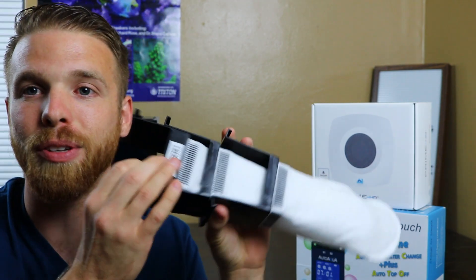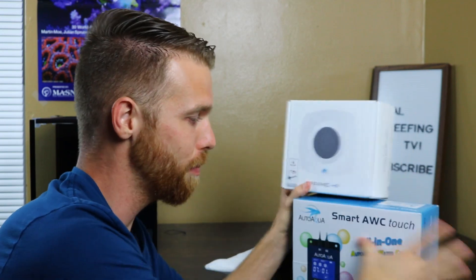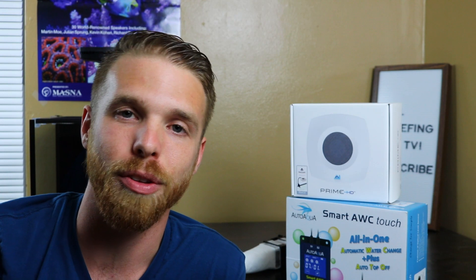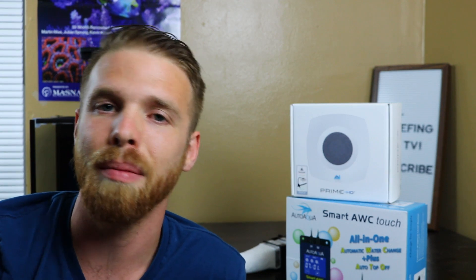I also bought three additional filter socks to go along with the one that came with the tank, so now I have four total that I can rotate through. That way I don't have to be washing filter socks constantly — I can do them all at once and save myself a lot of time. We'll be doing full reviews on these, how to set them up, and what I like and don't like about them in future episodes.